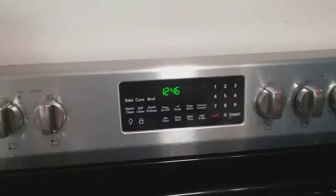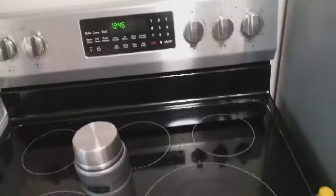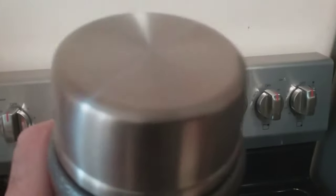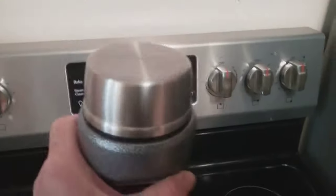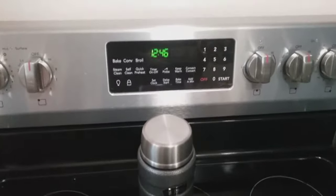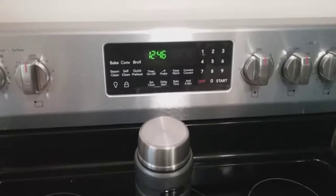It is now 12:46 in the afternoon — this is 63 hours later. Listen to this... there is still ice in there. 63 hours!